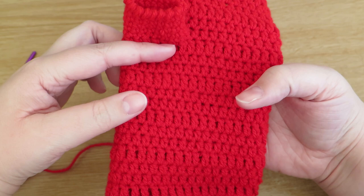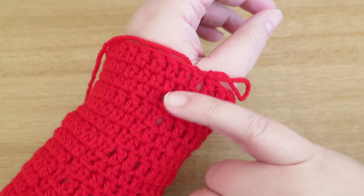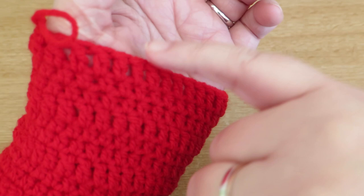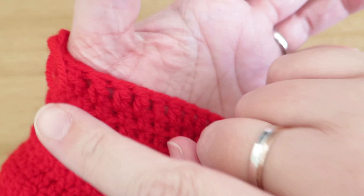I've got all the way up to my thumb now, so what we need to do is carry on using the same pattern - the next two rows will be half trebles. What we're going to do is make an insert for our thumb: you're going to go all the way around and then stop, and do some chains that will go across and bridge that gap so you've got a thumb part. I'll show you what I mean.